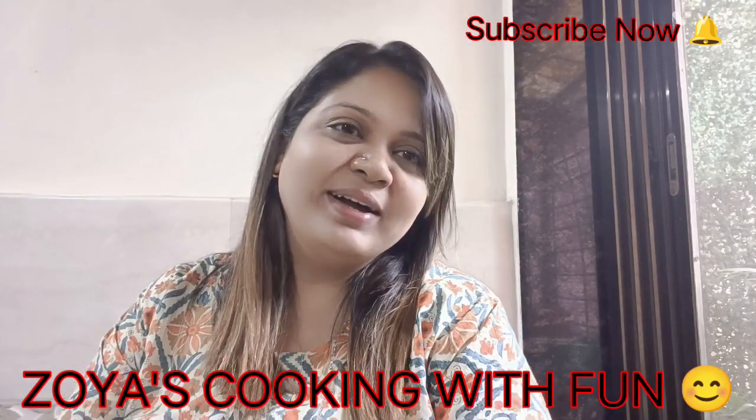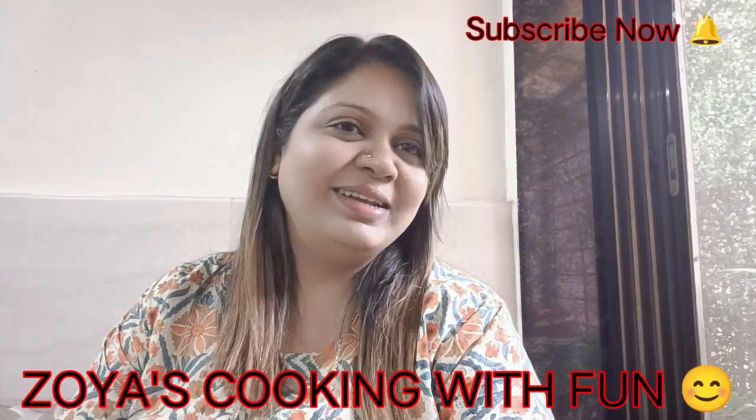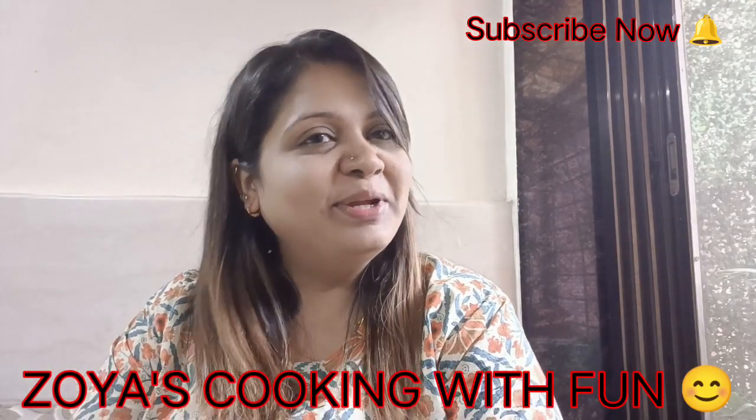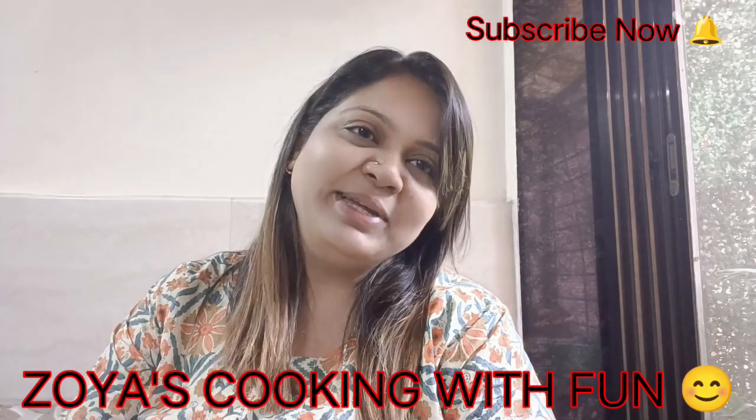If you haven't subscribed to my channel, please do it. Please press the bell button. Don't forget to get regular updates and all my yummy recipes.